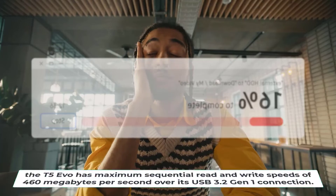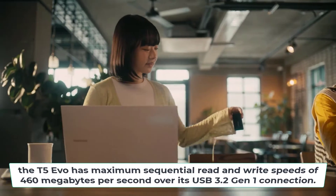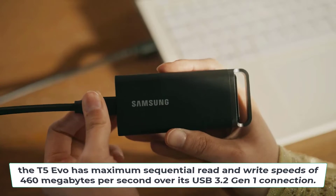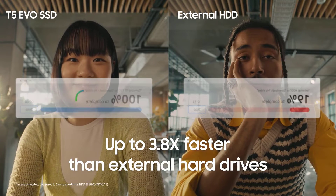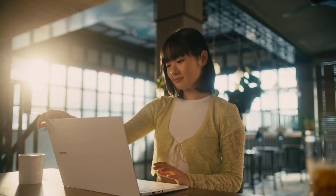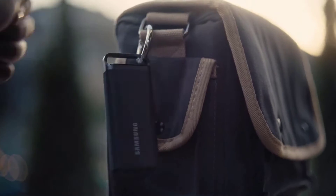Speeds and Transfer Performance. In terms of performance, the T5 Evo has maximum sequential read and write speeds of 460 MB per second over its USB 3.2 Gen 1 connection. That's nearly 4 times faster than a traditional external hard drive, so you'll still see a major speed boost migrating storage from an old HDD.